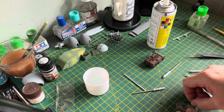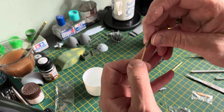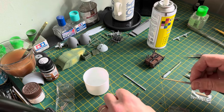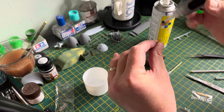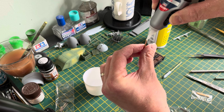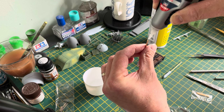Once they're in and as straight as you possibly can get them, they are really good. Without trying to teach you to suck eggs: when you're doing this, you want to glue it with super glue.